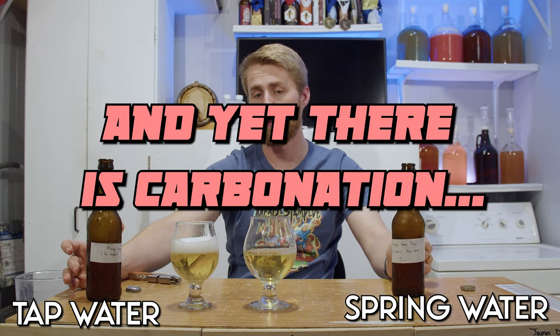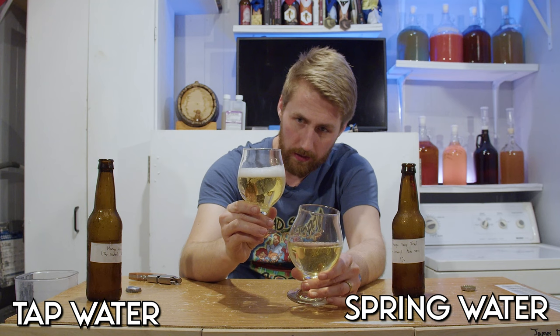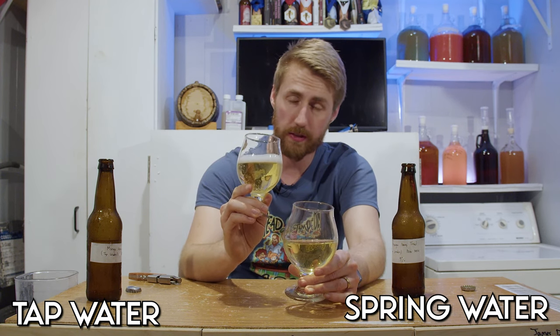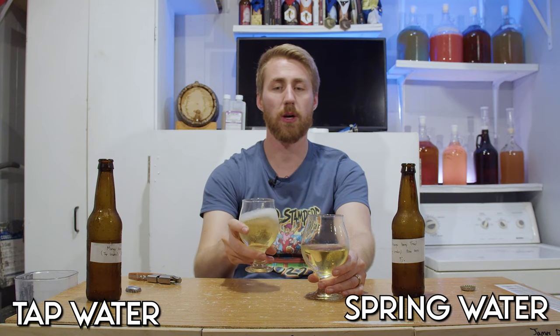They both fermented dry at 1.000. Obviously this one had a little bit of something. I'm pretty good at reading a hydrometer, so for this to have carbonation is interesting. Anyway, let's probably give this one some time to lose a little bit of that carbonation and go and try the spring water version.